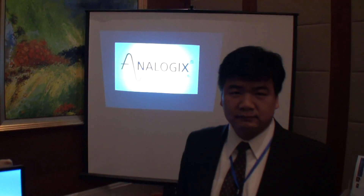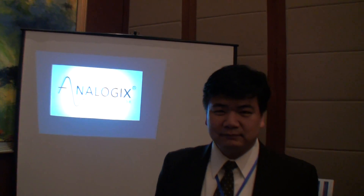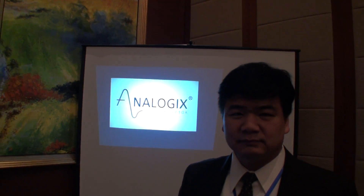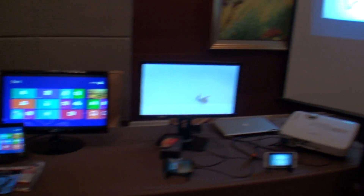This is Cameron. I'm here in Shanghai at the Analogix Summit 2003. I'm here with Adam and he's going to tell us a little bit about Analogix and then some of the products here that they have. But first, Adam, please tell us a little bit about your company.